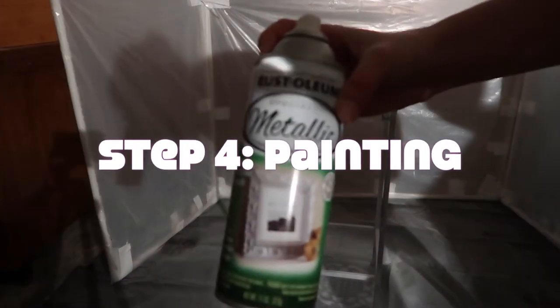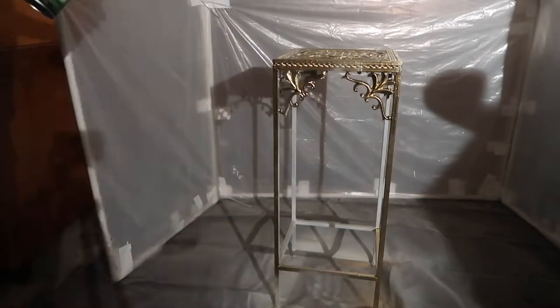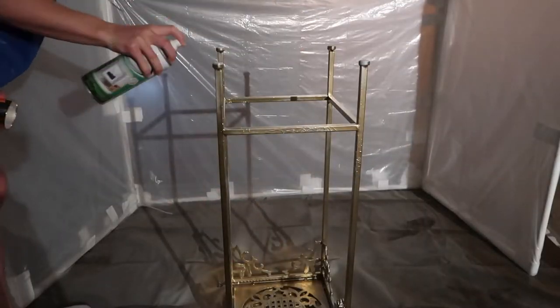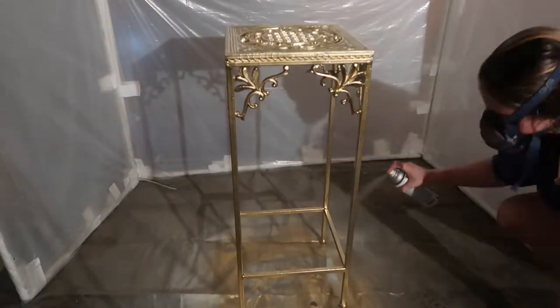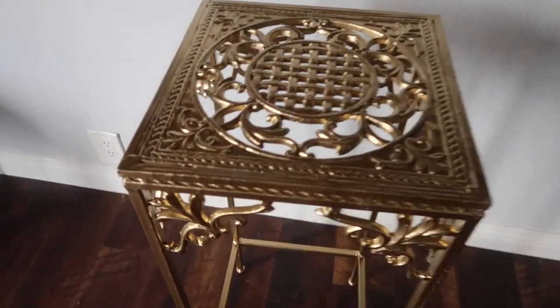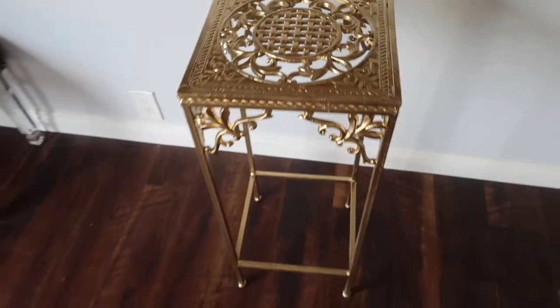So now time for painting. This is the paint I used. I chose gold for this piece because I thought it matched the whole aesthetic of it. I did two coats total, giving it about two hours of dry time between coats. And here's what it looks like completely gold.